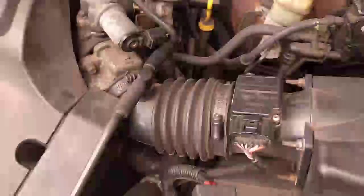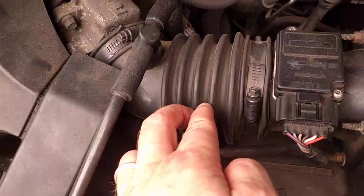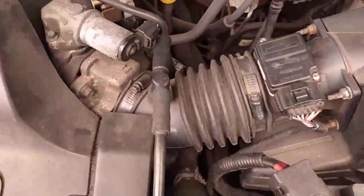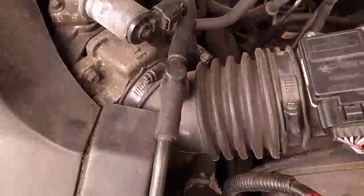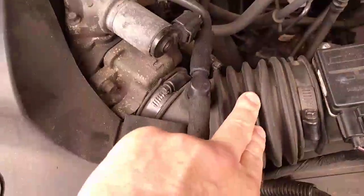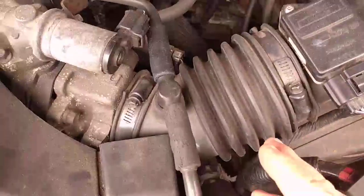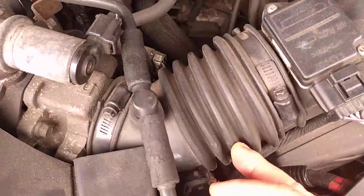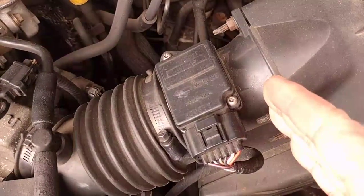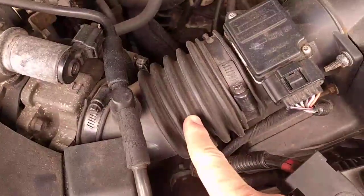One of the most common issues is this bellows here — on many vehicles, just over time. This truck's got 210,000 miles on it, it's a 2001, so it's got quite a few years and miles where the rubber actually starts to get brittle. This one is still flexible, so it's not prone to cracking. But if it cracks, what'll happen is that air will get in through the crack, and because it's getting in here and not here, it's not being metered, it's not being measured — so you're getting more air than you should.